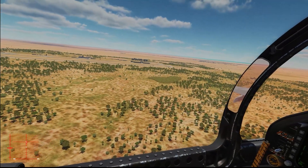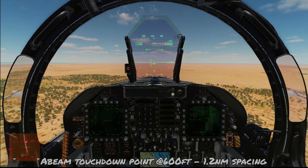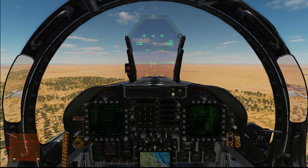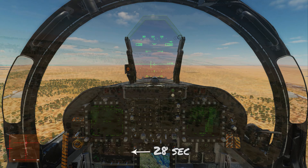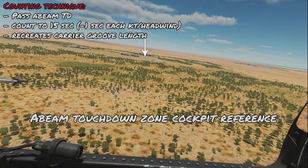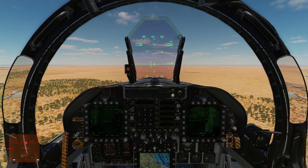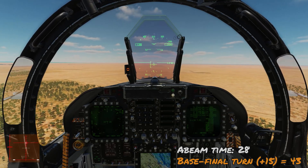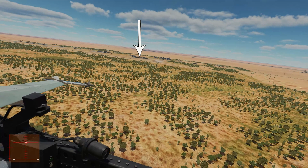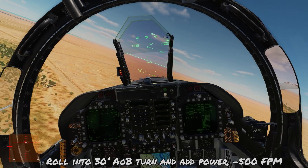Alternatively, when the touchdown zone gets near 45 degrees past your 3-9 line, that's when you make the base-to-final turn. Our time started at 28 seconds, so adding 15 equals 43 seconds — approximately when we make that turn. With airspeed and altitude under control, look over the left shoulder for the touchdown zone. As it approaches 45 degrees behind the 3-9 line, roll into 30 degrees angle of bank, start increasing power, and aim for a stable 500 feet-per-minute descent.